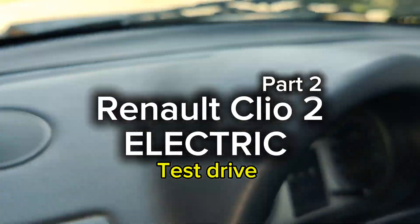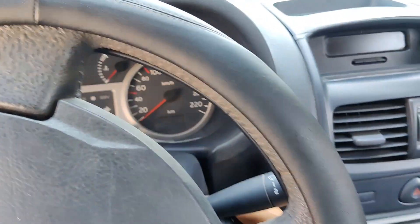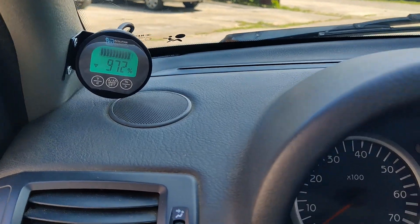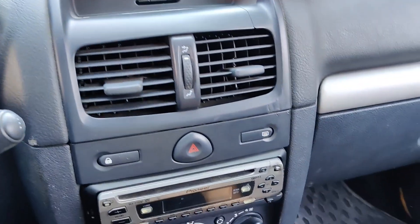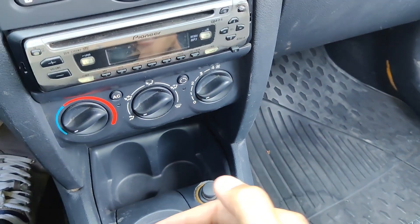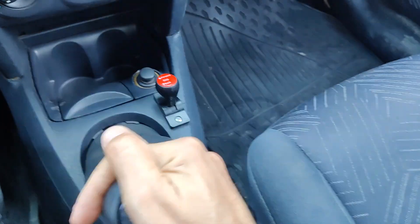Now let me show you how this car drives. I turn on the key, the system activates, and the display is also active. We will put it to the amps so we can see the consumption in amps. We are in the forward direction, so the gear shifter should be in forward, and we can start by using, for example, the second gear.